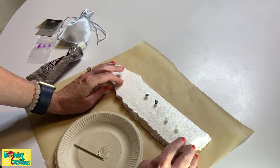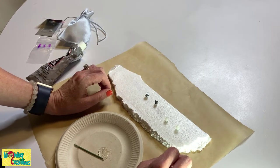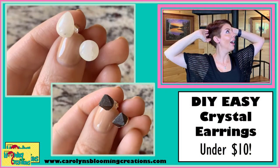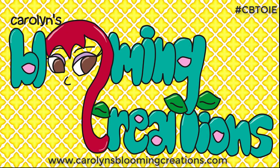I'm going to let these dry and then come back and show you what they look like on. Now the earrings are dry and ready to wear. I've got the Moonstone in my hand and I'll show you an up close shot of that in just a moment. And I'm wearing the Magnetite. I'm going to wear them out shopping today. Thanks for watching Carolyn Braden's Turning the Ordinary into the Extraordinary. Visit CarolynsBlooming Creations.com.